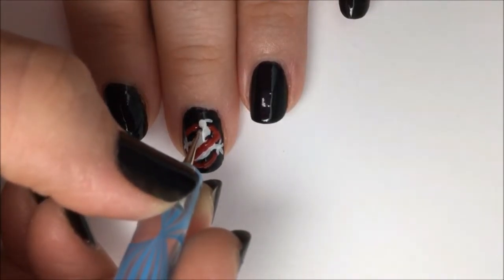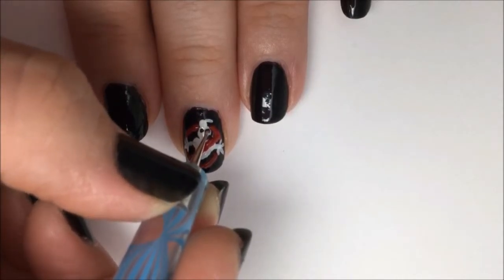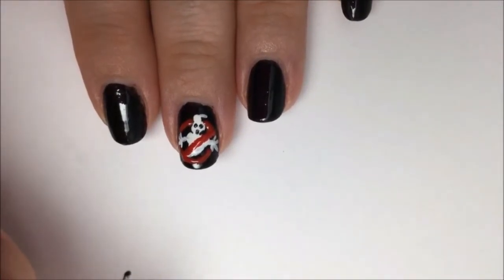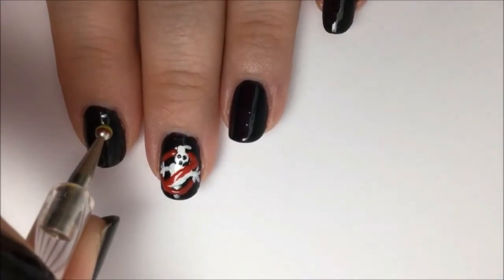Now take a small dotting tool and create three little black dots for the mouth and the eyes. Later I did go over with an even tinier tip of a toothpick and make little pupils in the eyes — you can do this or not, it's up to you.